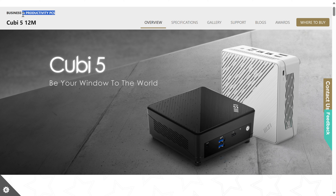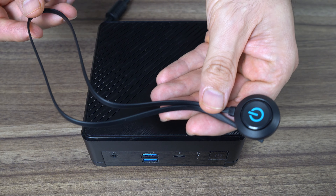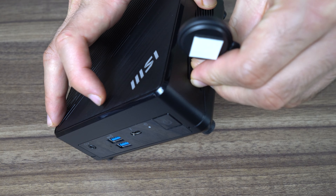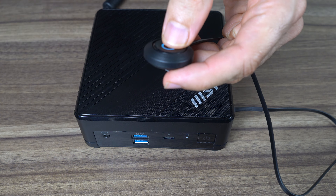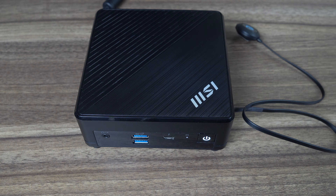MSI's QB5 12M targets business and productivity and actually has a unique feature: a power button extension cable included in the box, useful if you mount your mini on the back of a monitor or need to power it on without access to the front button. There's still the issue of USB port access, but you can mitigate that somewhat with a monitor that has a USB hub.